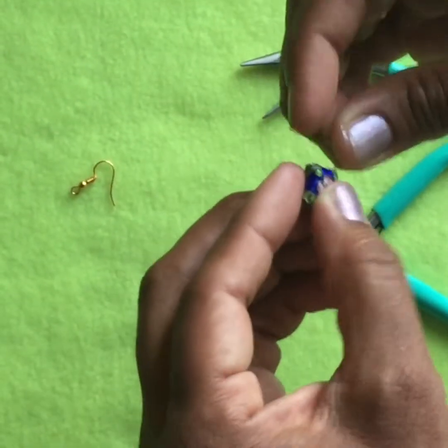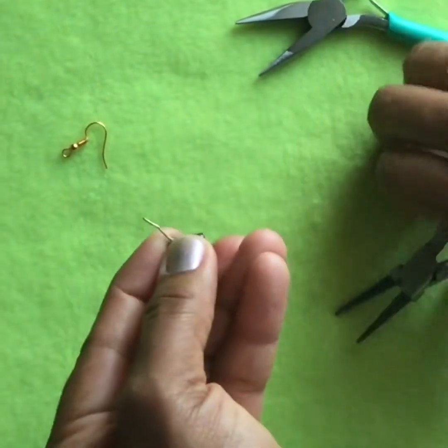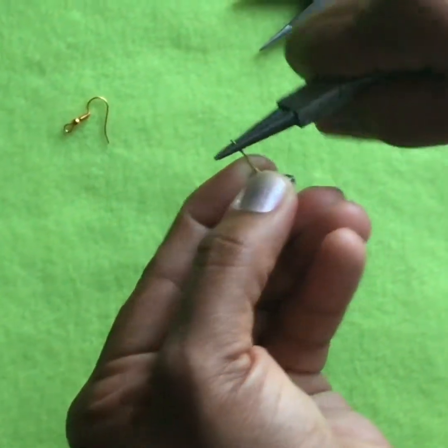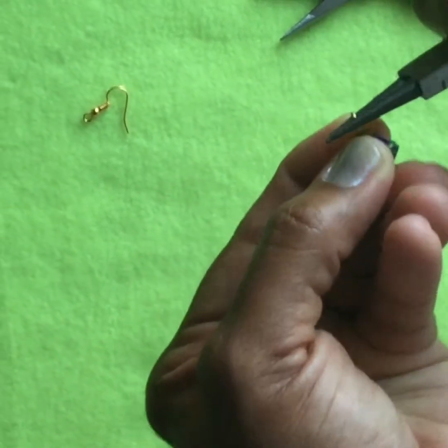First, you take the metal bead and slide it onto the head pin. Once you do that, you can use your round nose pliers to twist the top of the head pin into a circular shape. But you don't close the circle because you still have to add the fish hook.